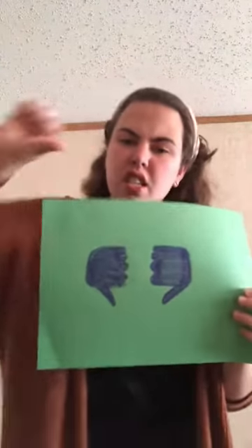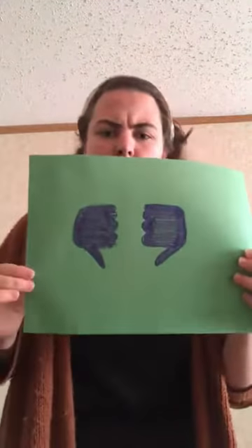And then we move up to the next step, which would be Fa. And our hands are going to look like this — it's like doing a thumbs down. So if we put our hands like that and we're moving up, this one's going to sound like fa, fa, fa. One more time — fa, fa, fa.